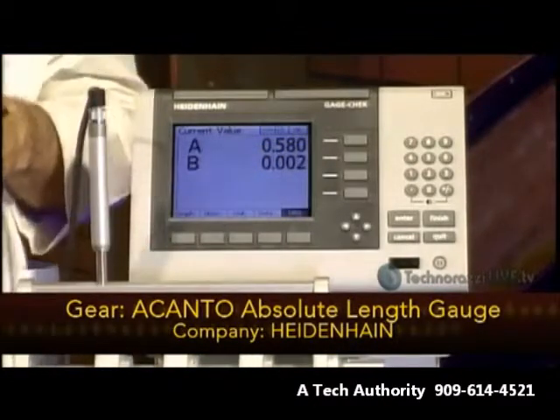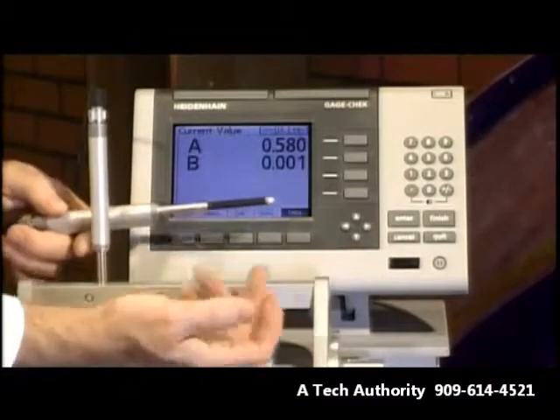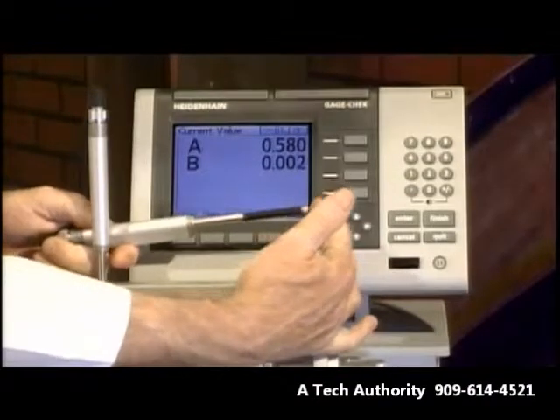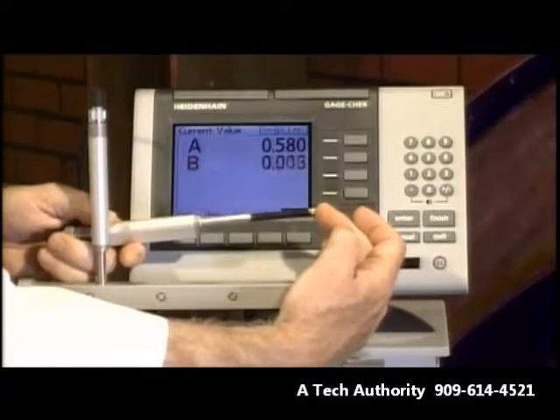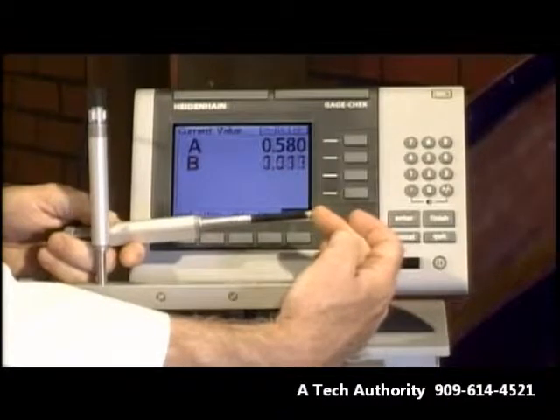Let's take a look at the Gauge Check here. So as I'm moving the linear gauge, the digital readout is reflecting the travel. So that's one way of looking at data.